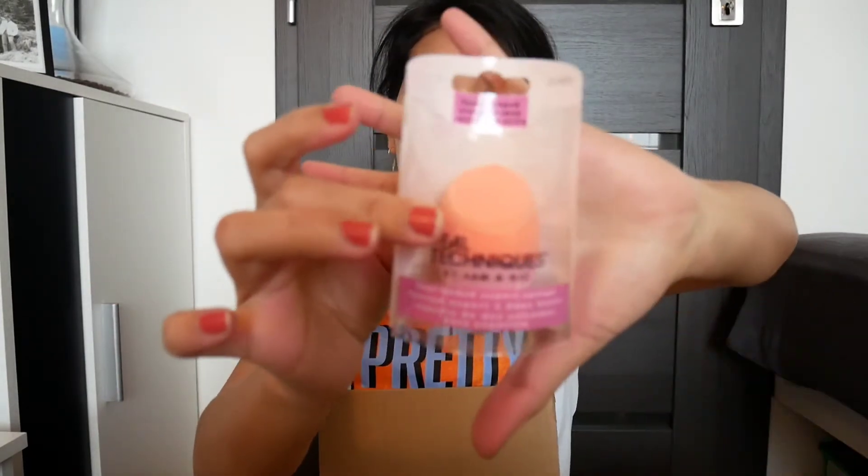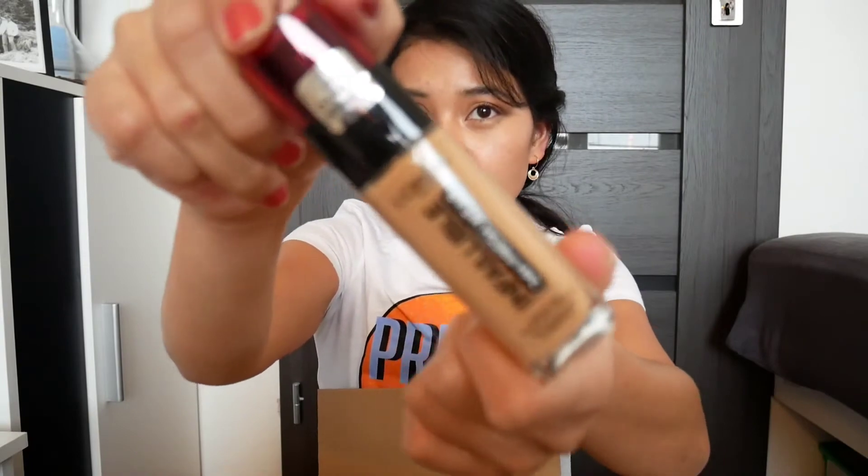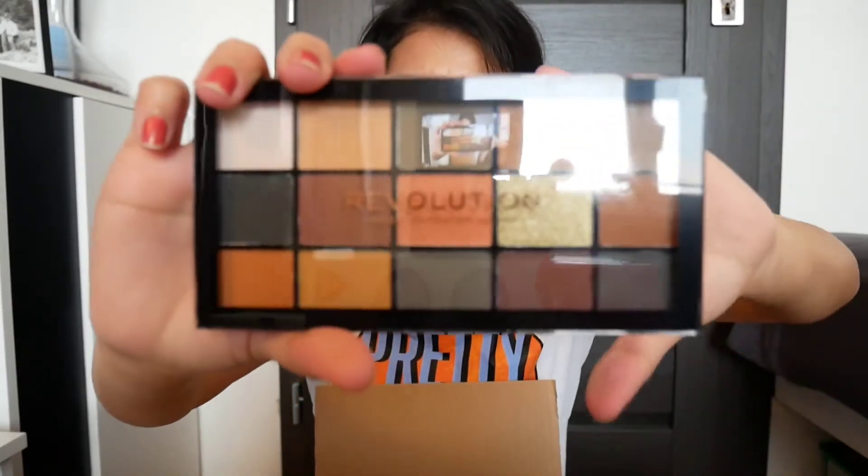Next is a sponge from Real Techniques — not mine. And ta-da! We have this foundation from L'Oreal. Next, it's not mine either. We have this Revlon Makeup Revolution — Reloaded Icon.